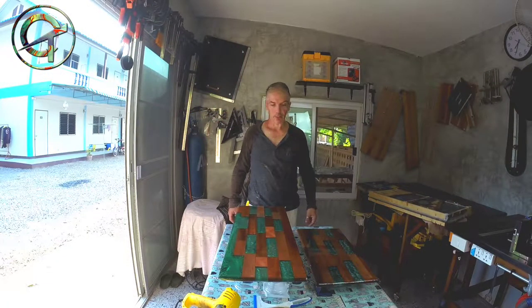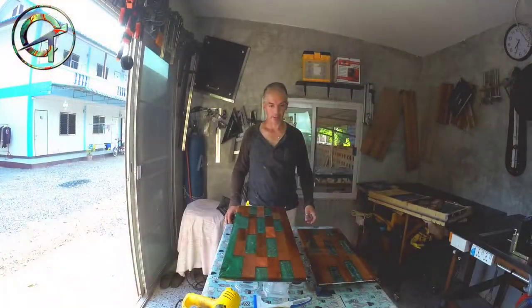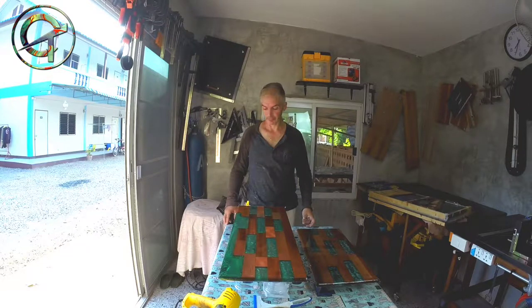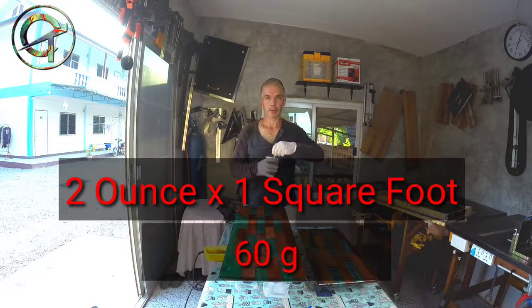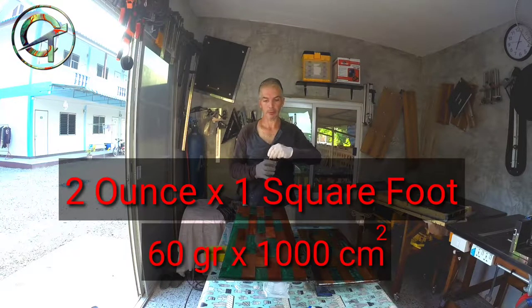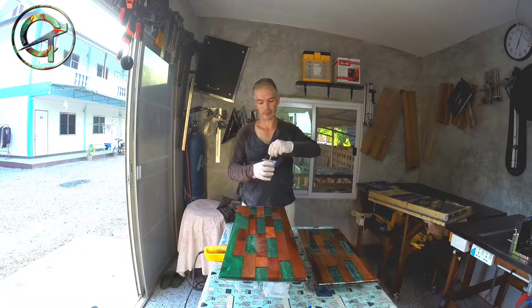I'm ready for the third and final seal coat. As you can see, the shelf is almost imperfection-free — just a few spots that the third coat will cover. For the final seal coat I'm going to mix two ounces per square foot, or 60 grams per 1000 square centimeters. Because the shelf is now practically air-bubble-free, I don't need to sand it as I did between the first and second coat. I gave the epoxy five hours to cure — still tacky at this point — and now I'm going for the third and final seal coat.